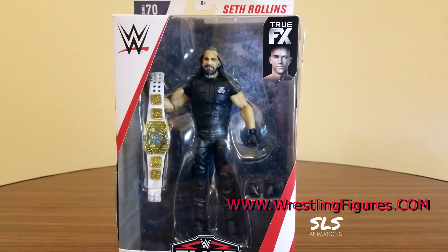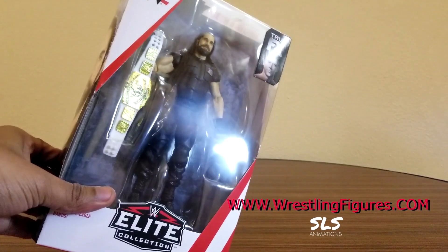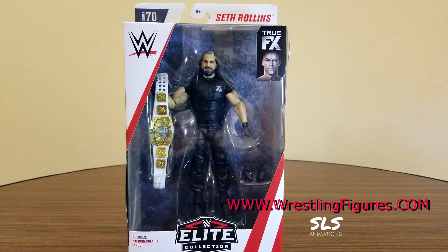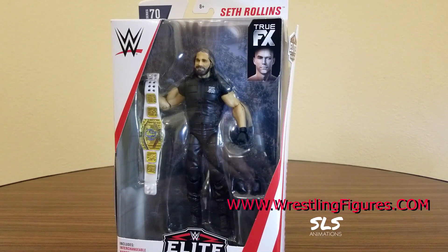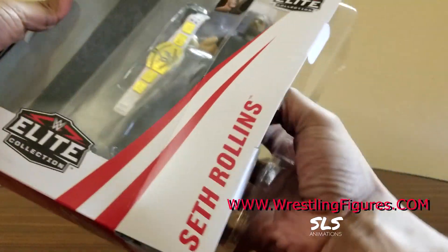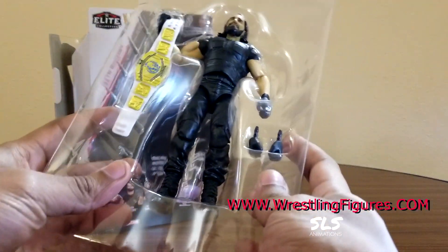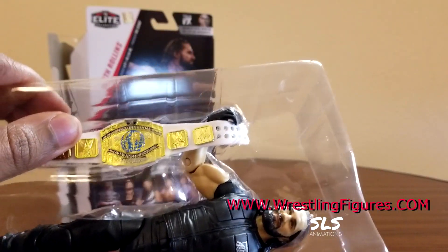This should probably be the last Seth Rollins Shield figure. If you guys haven't gotten a Shield figure yet, this is your last chance to get a Seth Rollins Shield figure. I don't think he's gonna be rocking any more vests for at least a decade or more. You guys know they split, and there's technically no getting back together the way they split - we'll never get the band back together. So let's go ahead and crack this figure open. This is during his reign earlier in 2018.